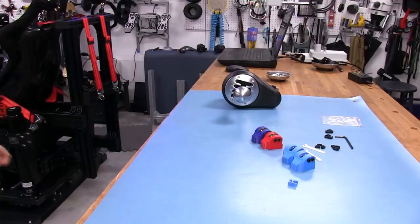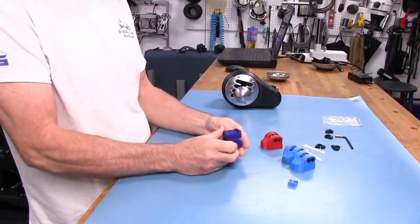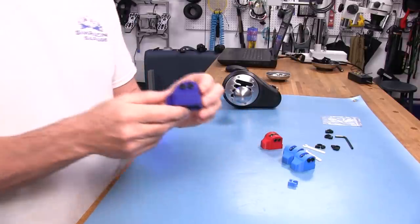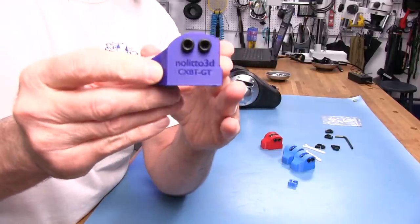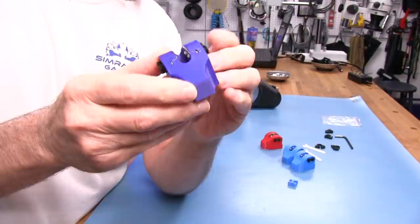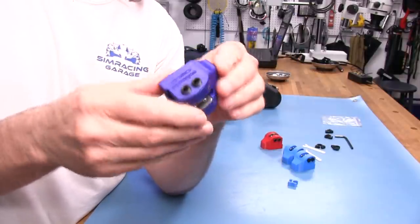Let's take a closer look at the ClixBeetle GT, or the CXBT GT as they're calling it. We're using the blue one here — you can see the logo on there. It's kind of a bluish purple, kind of in between depending on which way the light is striking it.